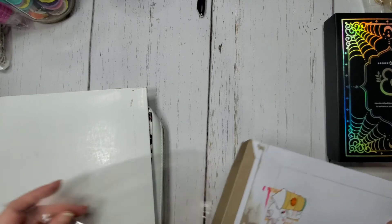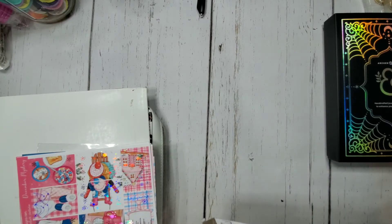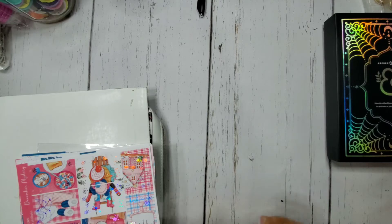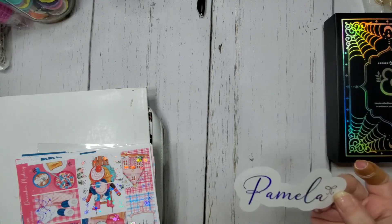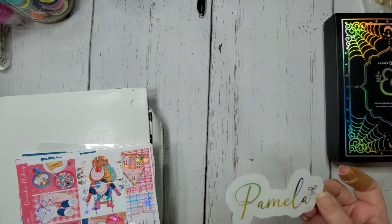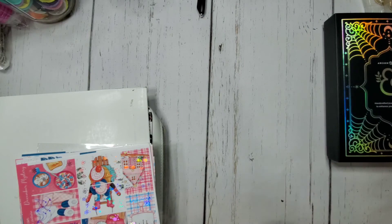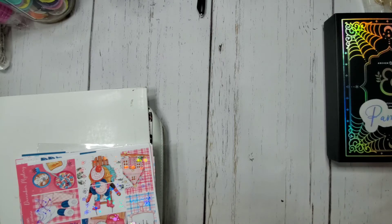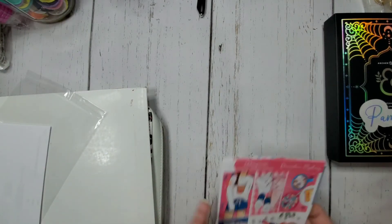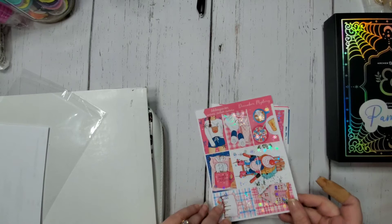The next thing I got is from Dek Designs — I already opened it. This is their mystery kit subscription. You put something in a box that you want done as a die-cut sticker, and I didn't really understand what it was at the time, so I stuck my name in there. So here's my name in a hollow die-cut — I'm thinking that might go in the Archer notebook, but my handwriting is horrible and this is pretty, so maybe one of my others.